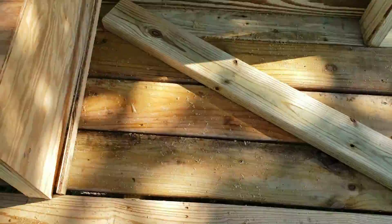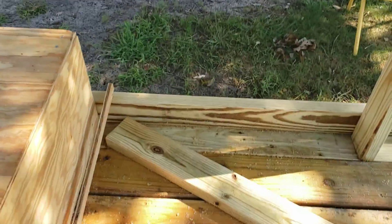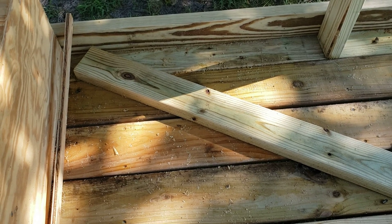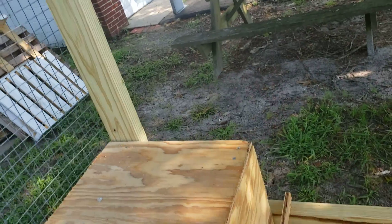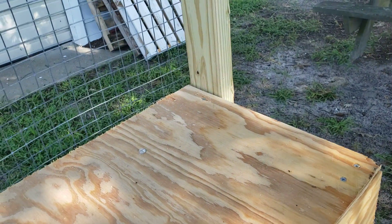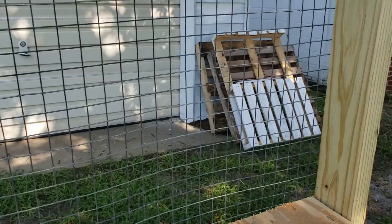I like to use decking boards on the floor as opposed to wire, because for one it's easier on their feet. The other reason is these decking boards will last longer than wire will. I haven't raised rabbits for 20 years or anything like that, so I can't say exactly when the wire goes bad, but it would make sense to me that the decking boards would last longer. I'm sure wire lasts a good long time — one advantage is that everything falls through relatively easily.